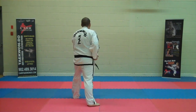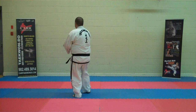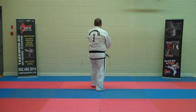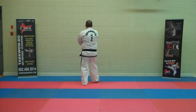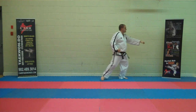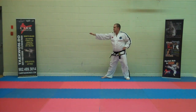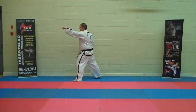Continuous motion: low block immediately followed by rising block. Three more rising blocks, blocking stance, going forward to the back. Spin. Knife hand side strike, L stance. High punch. Knife hand side strike. High punch.